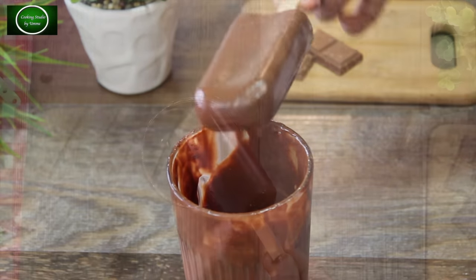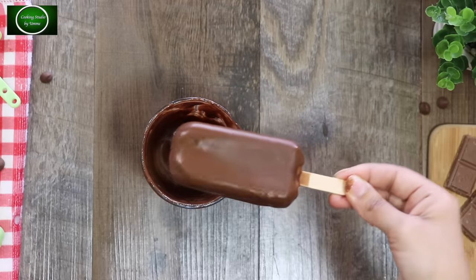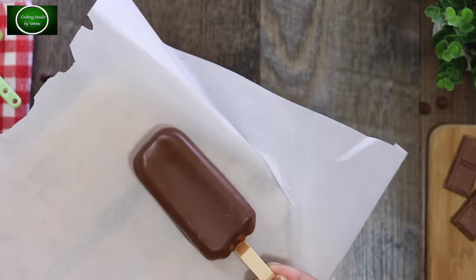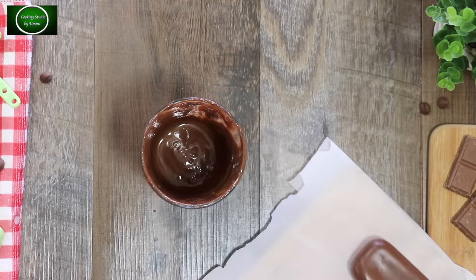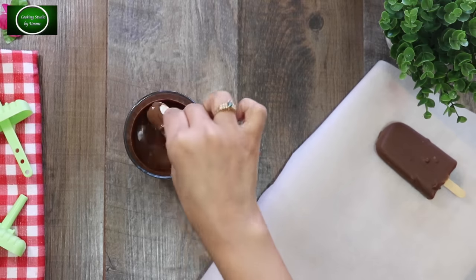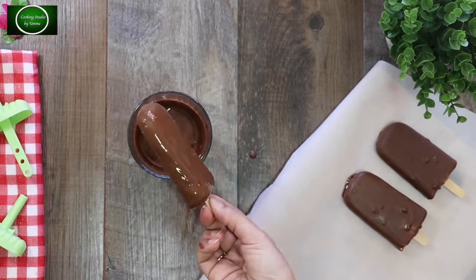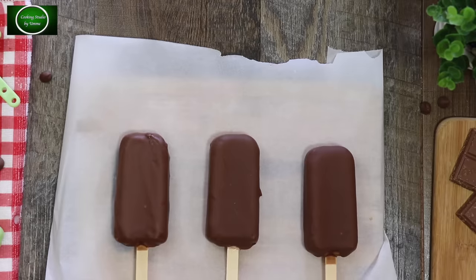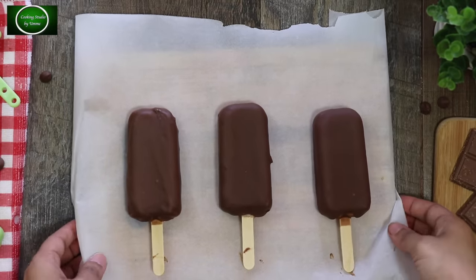If you need, use butter paper or parchment paper. Place the coated ice cream on top of the parchment paper. If you don't have any problems, you can proceed. Now we are going to leave the ice cream for 10 minutes to set.